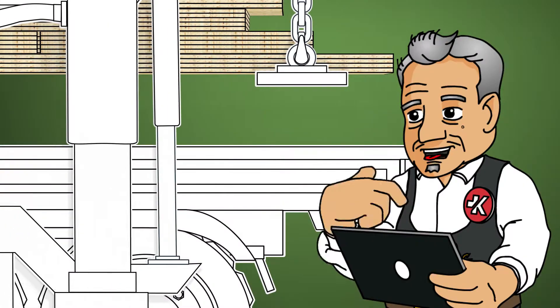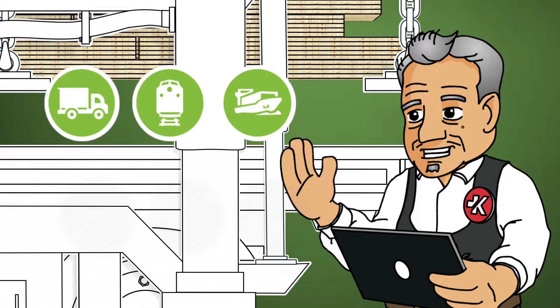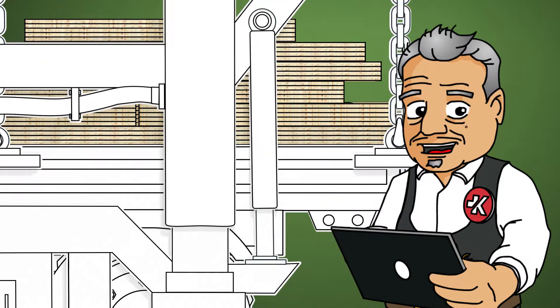Here Magnum Board OSB modules are being securely packaged and loaded for transport. Lorries take them straight to the construction site with just-in-time delivery.